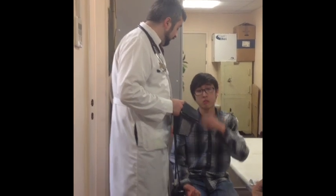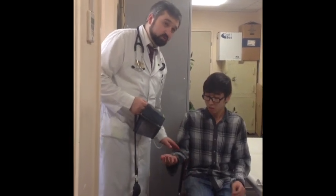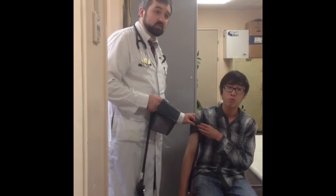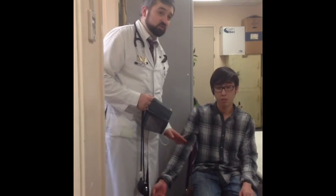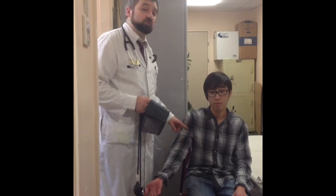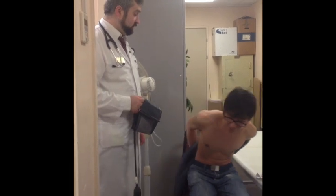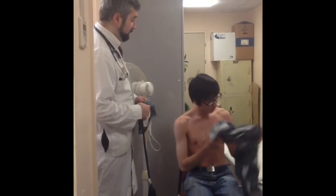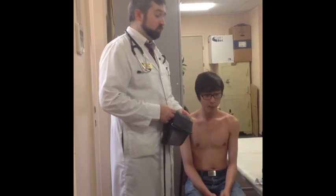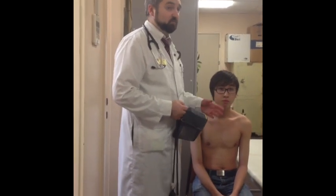You can apply the cuff on thin cotton fabric, but this fabric must be short — otherwise it is not possible to make a proper measurement. If the patient has no short jacket or short sleeve, we need to remove the clothing. If the patient is an unknown patient, we measure on both arms.